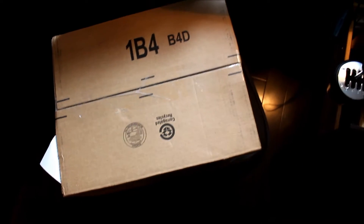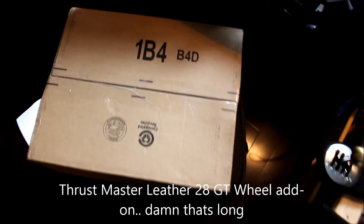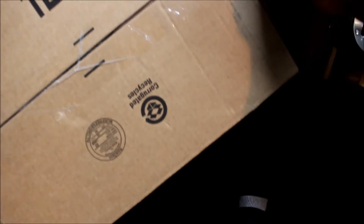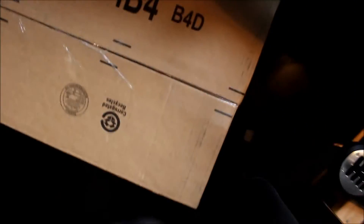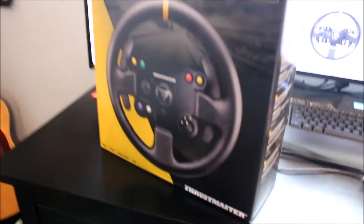Welcome to my unboxing of the Thrustmaster Leather GT Wheel Add-On. I'm going to go ahead and unbox it. I bought it from Amazon, just got it in the mail. Here's the box.